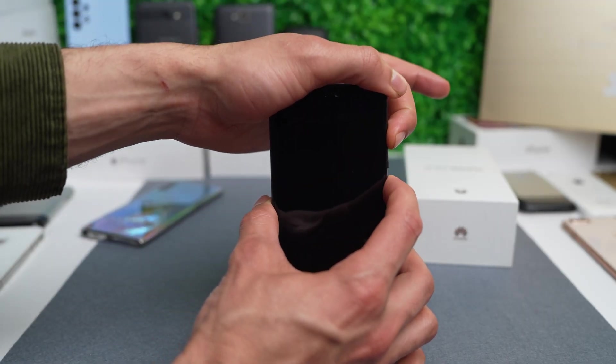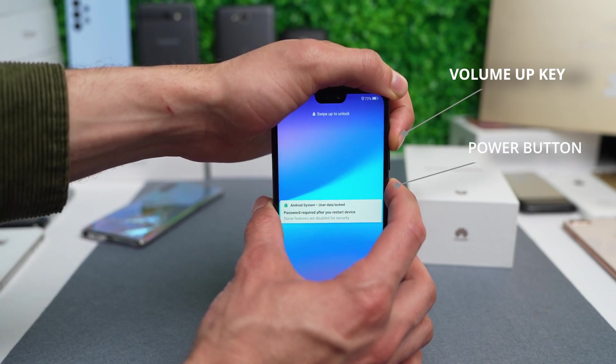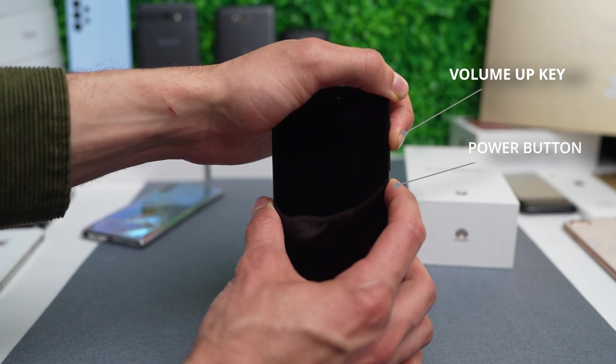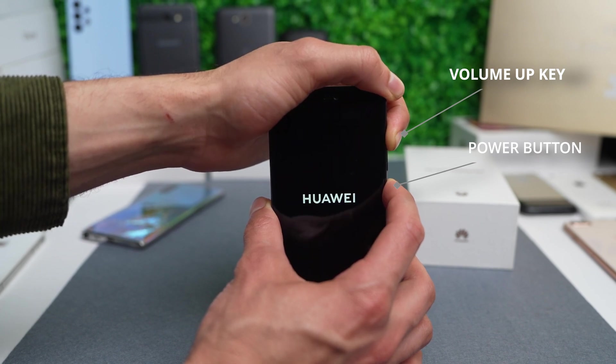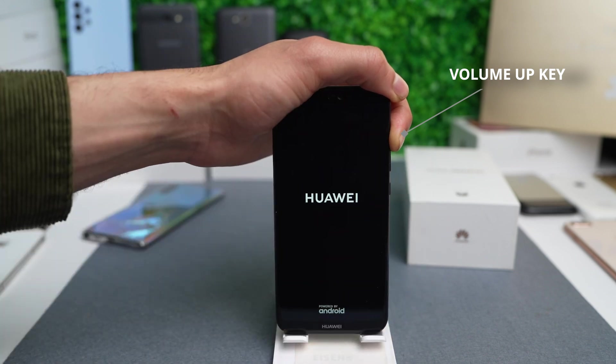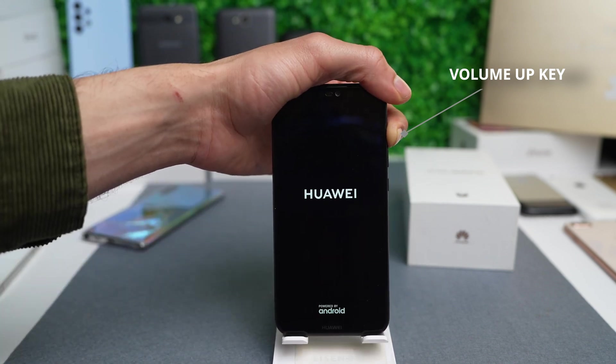We're going to press and hold the volume up key and the power button at exactly the same time. Press and hold for 10 to 15 seconds until the phone shuts down completely. Once you see the Huawei logo, release the power button and press the volume up key. Keep holding it until you see the following screen.